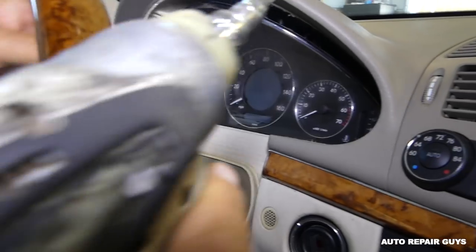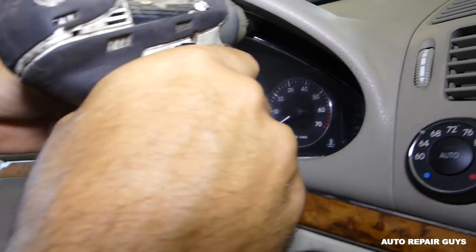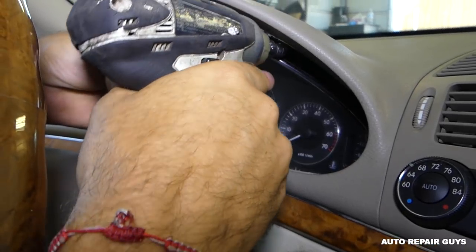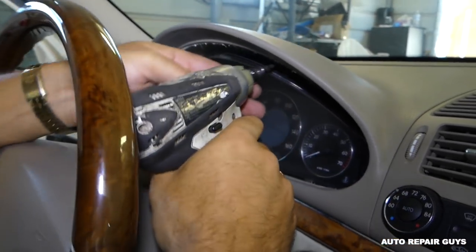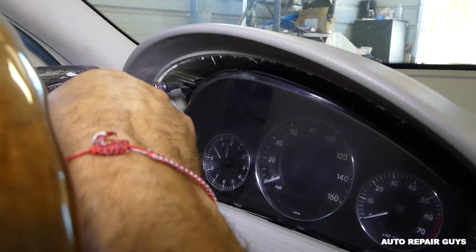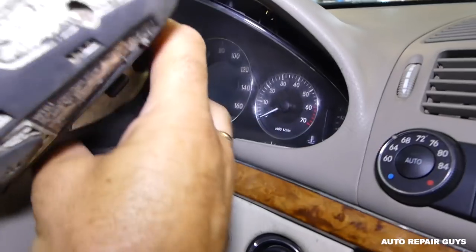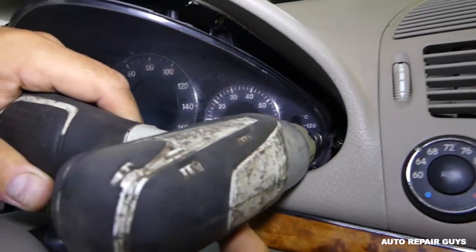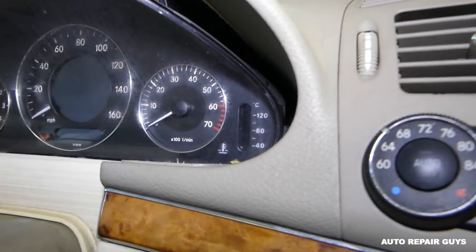Now we need a T25 screwdriver. There is a screw to remove on top, and another one on top — so two on top — and two in the corners. You'll need an extension for those corner ones.